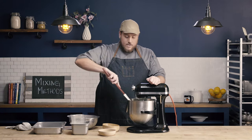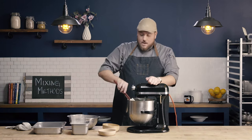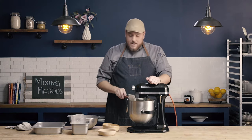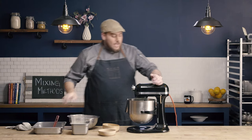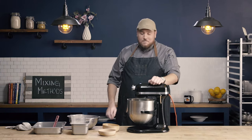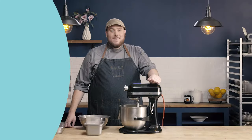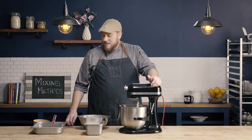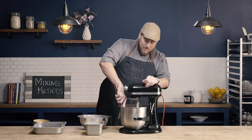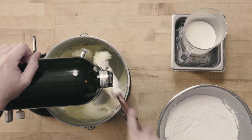So we're going to go ahead and turn this mixer back on and allow this to cream. It's going to take probably three to five minutes. Once this is creamed, we'll check back in and go on to our next step. It's been about three minutes of mixing at a medium speed, and our fat and sugar are creamed well together.